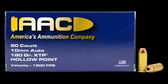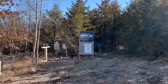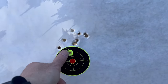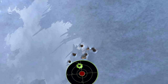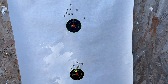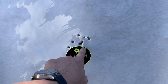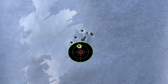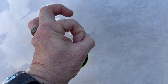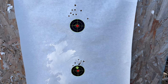Let's try the hollow point. That's not bad — ten shots, maybe about three inches there. They're comparable. Now, I've got the factory trigger, which is probably a seven-pound pull, and that does make a big difference. I'm pretty sure if we put a custom trigger in that, we could shrink those groups way down. But hey, for what it is, that is fantastic.